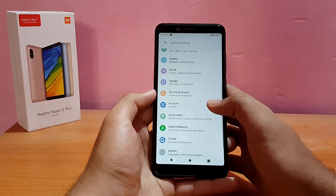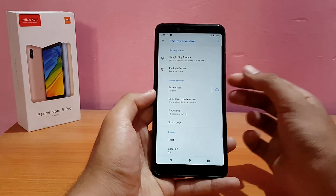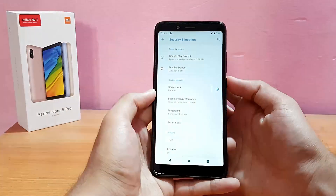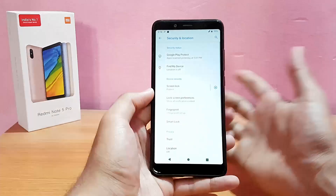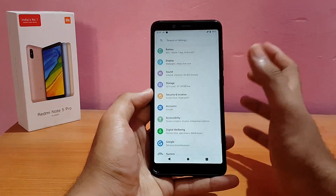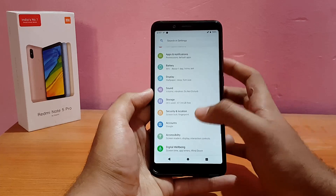The fingerprint scanner is working absolutely well and it's fast enough — no issues. All other screen lock types are also working absolutely well, and even the location sensor works fine.